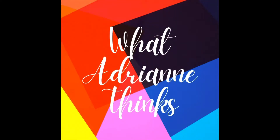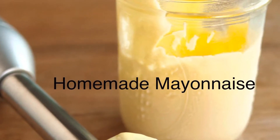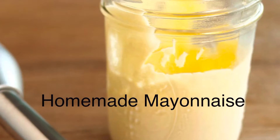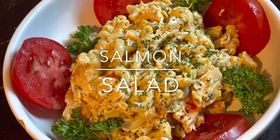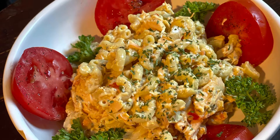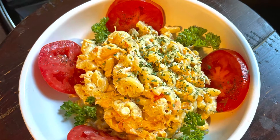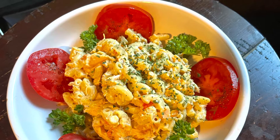Hey guys, we're going to get right into this week's video. If you missed my last video on my homemade mayonnaise, you don't have to wait any further because I'm going to show you just what I made with that homemade mayonnaise — this delicious salmon salad. It is amazing: fresh salmon, that homemade mayonnaise — it is a sure enough winner. No more delays, I'm meeting you right at the stove.